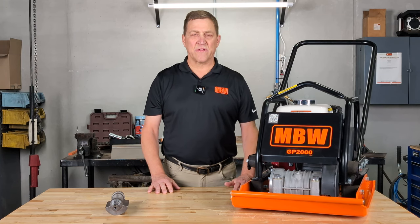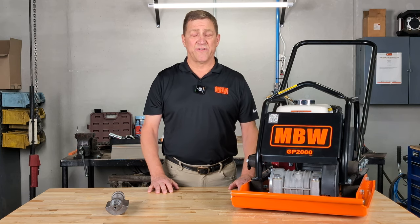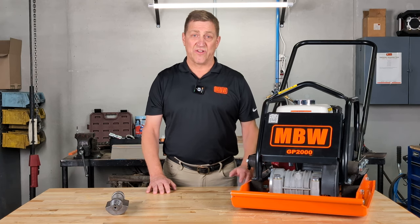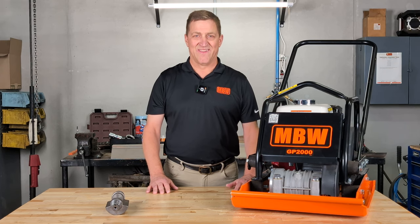So in review, if you're looking for a plate compactor that hits harder than any comparable machine, is more durable, more efficient, and still a lighter machine overall, the GP2000 is for you. Just reach out to your local dealer or a regional sales manager — you can find these by checking out our website at MBW.com. Thanks for listening. Until next time, take care.